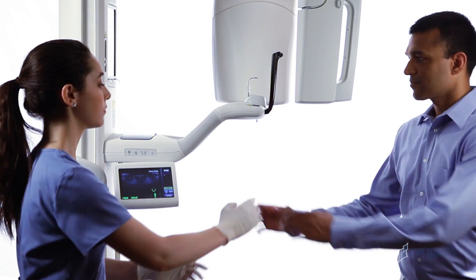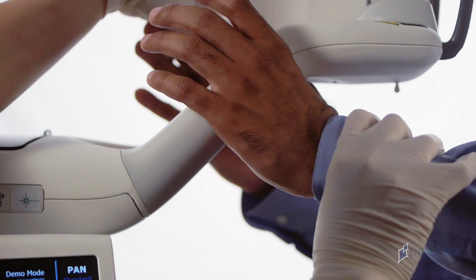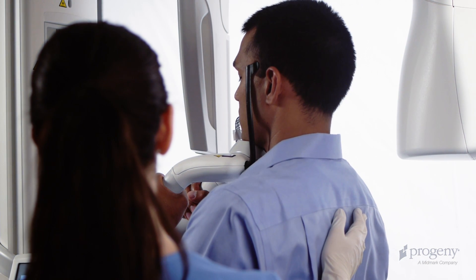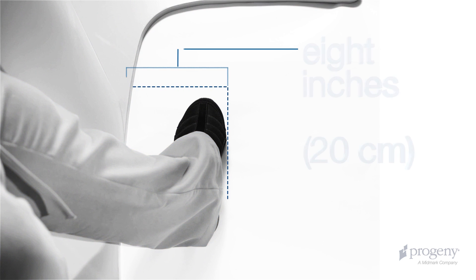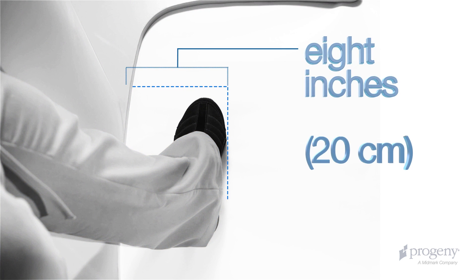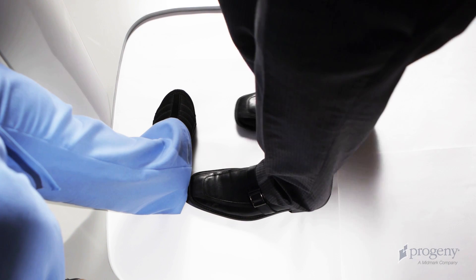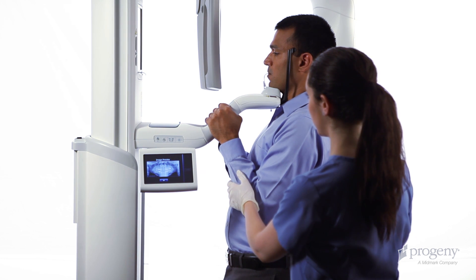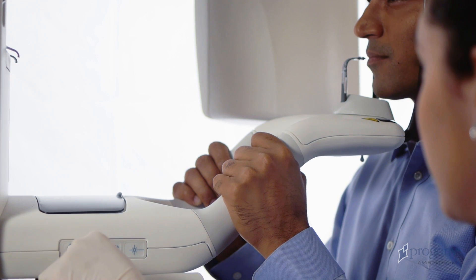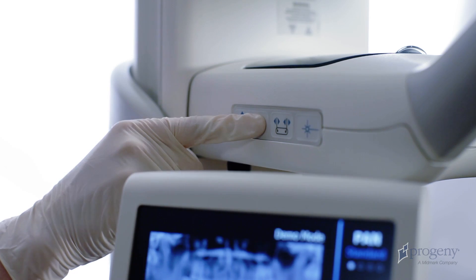Instruct the patient to place their hands on the stabilizing grips. Gently guide the patient towards the vertical column. Instruct the patient to bring the toes in contact with your instep, which will be placed approximately eight inches in front of the vertical column. Ask the patient to stand at full height and relax the shoulders. Adjust the vertical height of the positioning table using the two control buttons and place the patient's anterior teeth in the bite piece grooves.